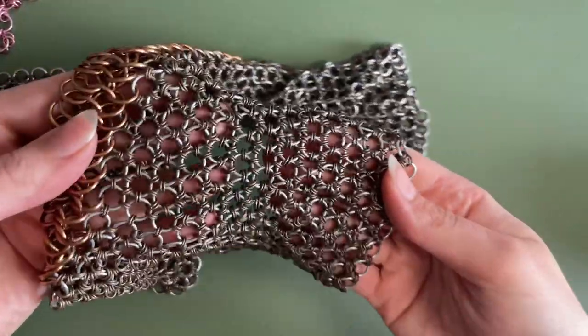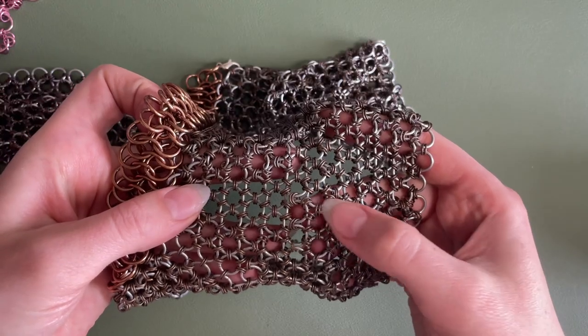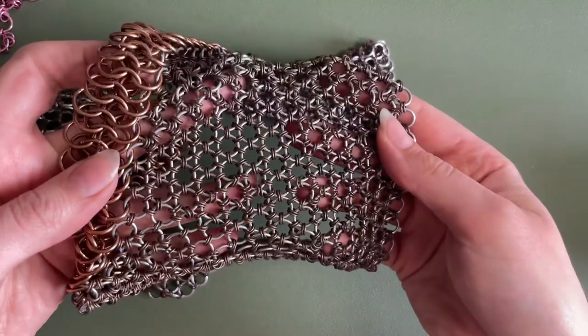This is a Japanese 12-in-1, so for every one large ring it has 12 small rings connected around it.